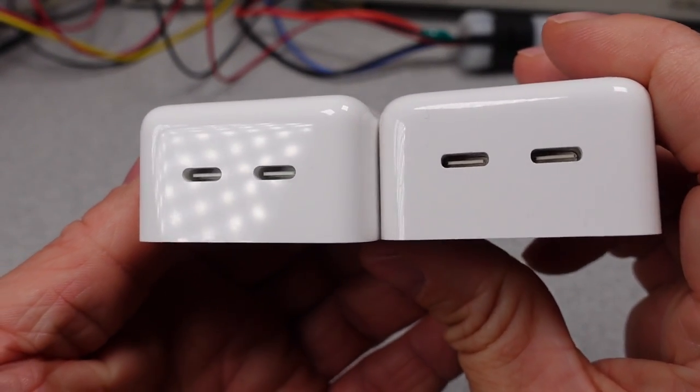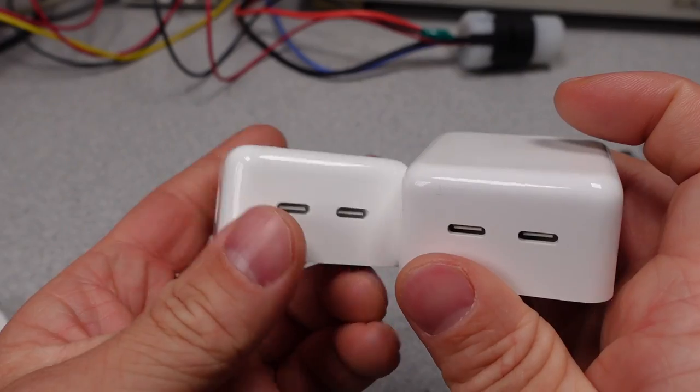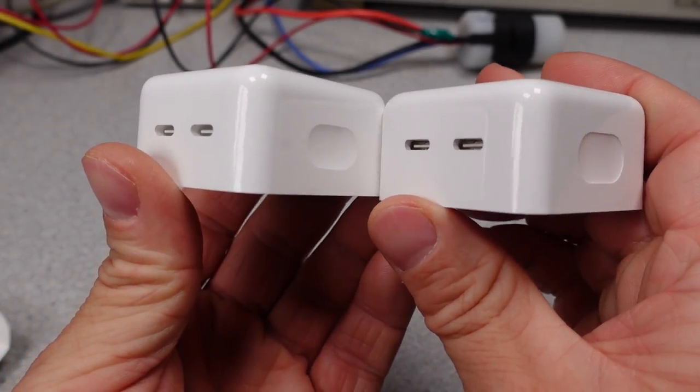Hello! Today I have an Apple 35W dual USB-C port power adapter. Or do I? Maybe it's this one — stay tuned to find out.